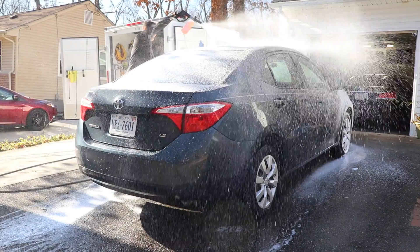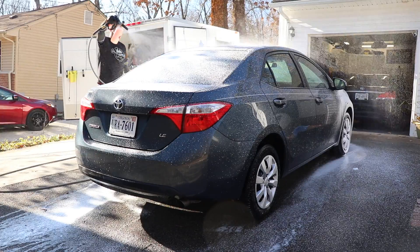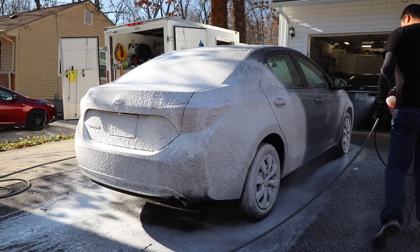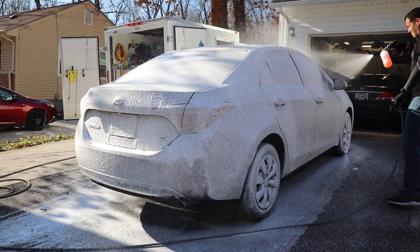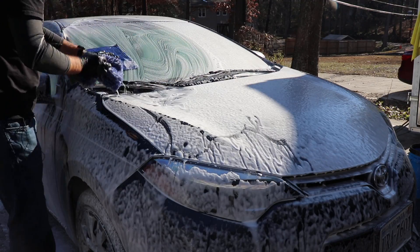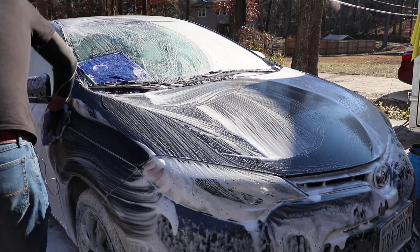Next we layer the vehicle with a thick layer of Hyperwash foamed in the Foam Cannon. You can also get this Foam Cannon at Car Guy Supplies — it's super affordable and works perfectly. I'm washing the vehicle and also using a clay towel, which removes any gritty bits on the paint making it nice and smooth.